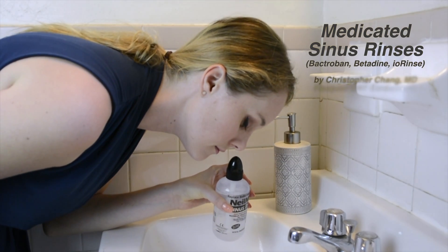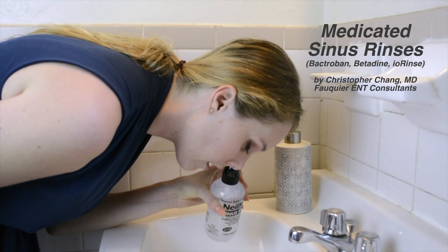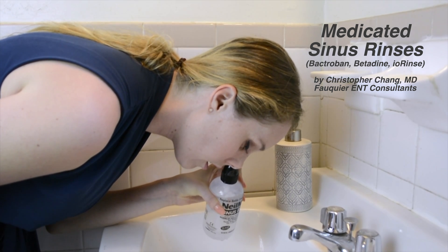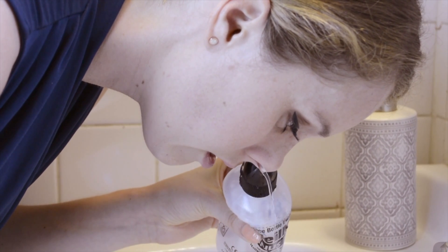For patients who suffer from recurrent or persistent sinus infections, as well as those wishing to diminish risk of a viral upper respiratory infection, medicated sinus rinses can be performed one to two times per day.